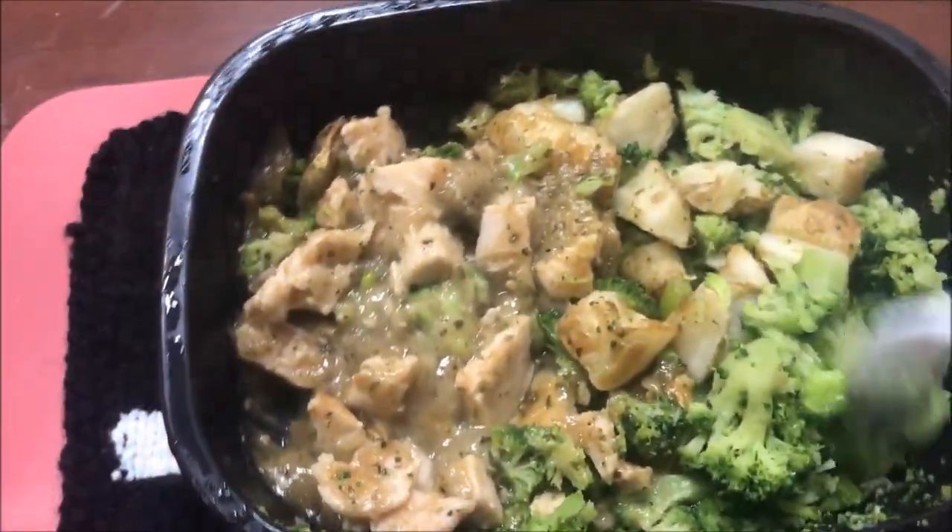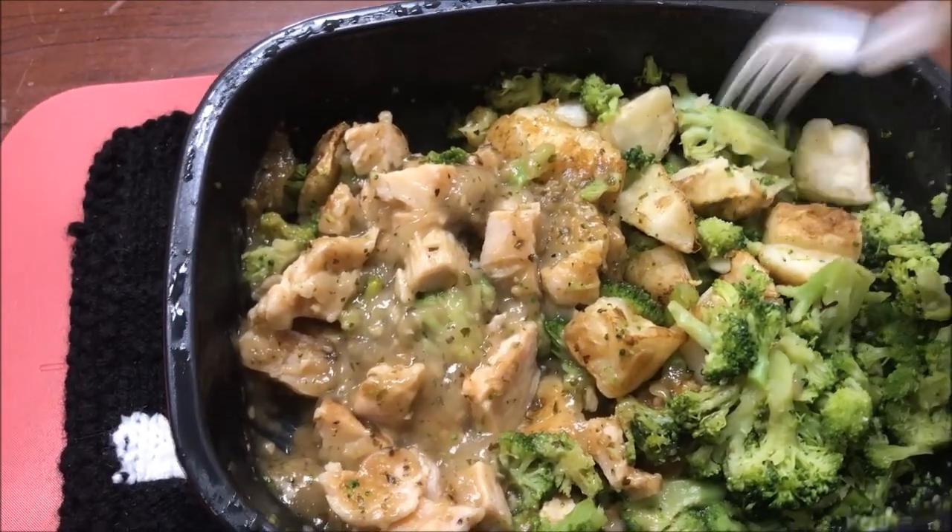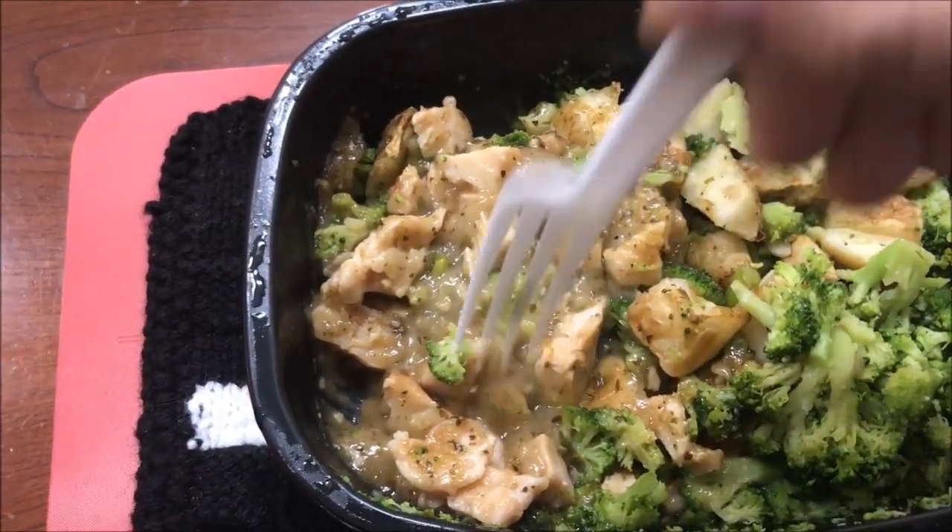Unless the gravy is really bad, I can't imagine disliking this that much — but you never know. I'm going to let this cool off and I'll be back.